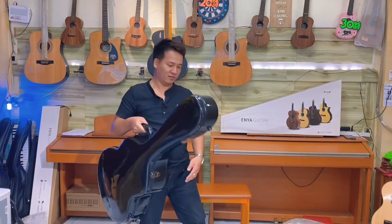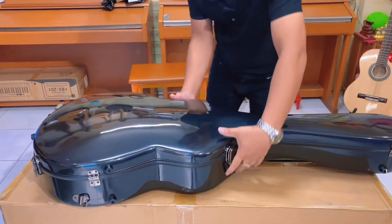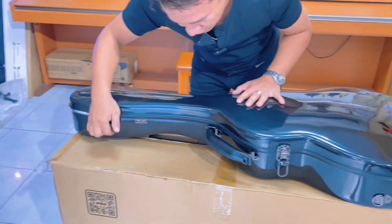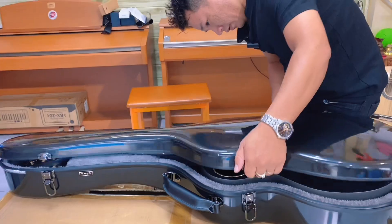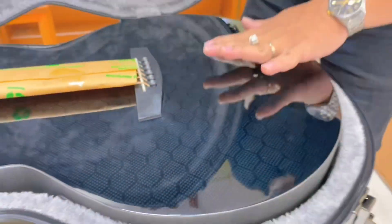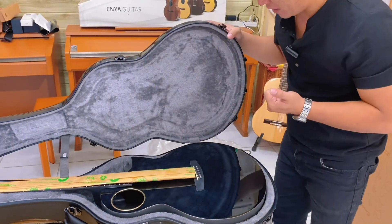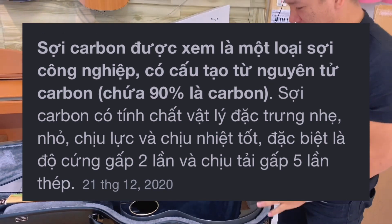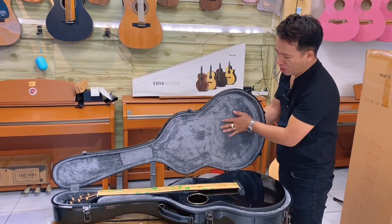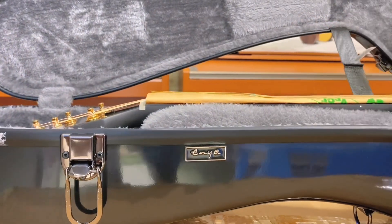Cái thùng này thực sự rất là nặng. Một cái đàn tiêu chuẩn cao. Giờ anh khui đây nhé. Các bạn thấy chưa? Xịn xò chưa? Chất liệu carbon nè, thấy được những cái vân carbon của nó luôn. Các bạn muốn hiểu về carbon fiber thì có thể lên Google search để tìm hiểu nhé. Một cái hộp đựng bằng nhung phía trong, và ngoài là bằng chất liệu nhựa. Có logo này các bạn, nhìn xịn xò chất lừ luôn.